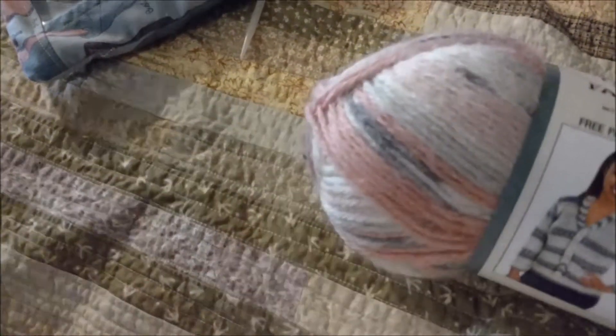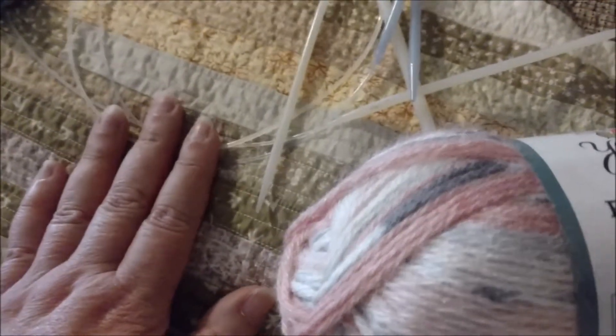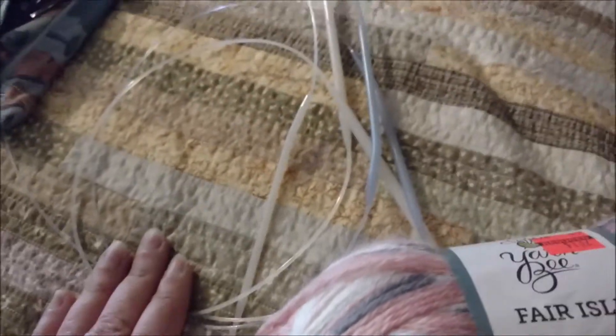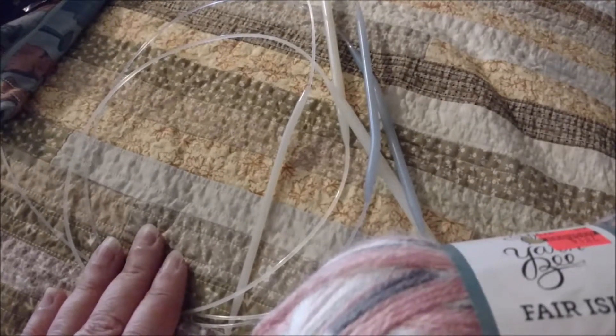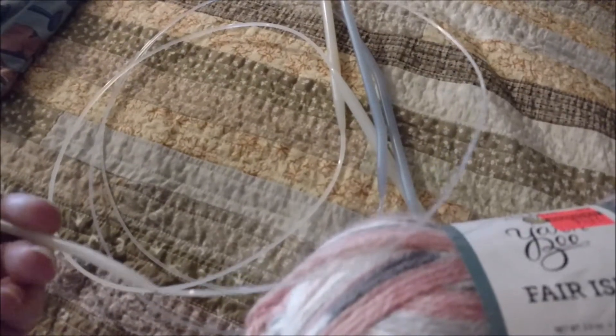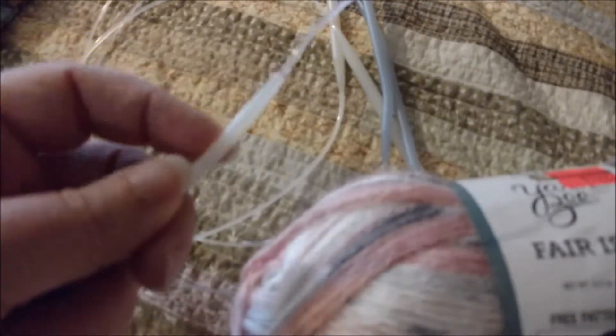So I have my yarn, I have my idea, and the next step is to pull out the project bag I keep my needles in. Because this is a rectangular shawl, I know I can use needles with a shorter cable. My go-to for that are these vintage nylon needles that I've been picking up over the years while thrifting. If you find these nylon needles, snap them up because they are great. They're a single piece of nylon plastic, and the joins are smooth.